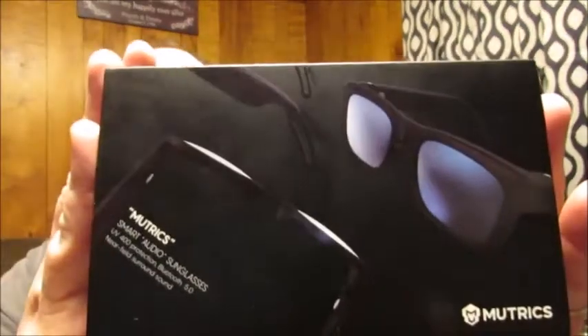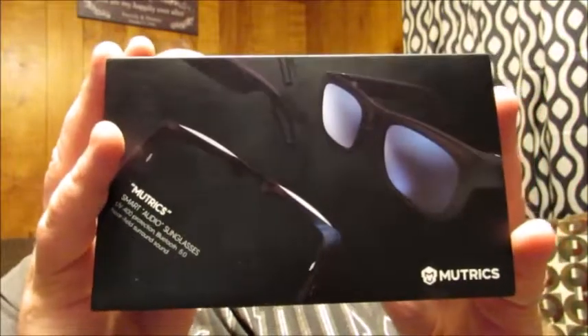When you first get it, it comes in a box with an outer wrap. This is by Mutrix, and on the back it lists information about the headphones: Bluetooth 5.0, Google and Siri assistant support, hands-free calling, near-field surround sound, 8-hour playtime, and 400 UV lens protection.